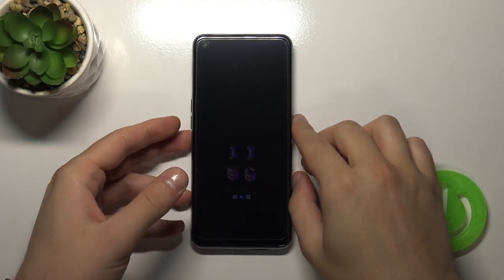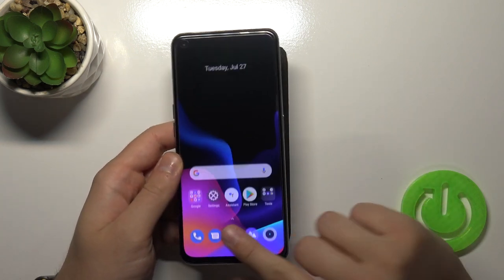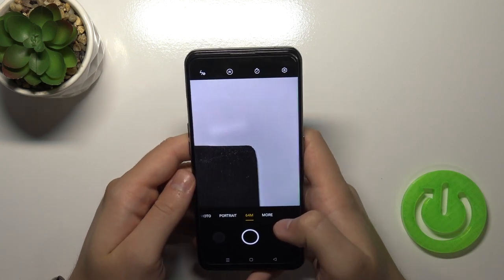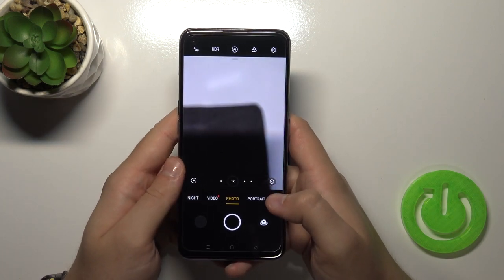Welcome. In front of me I have the Realme GT and today I will show you a couple of camera tricks that you can use with this smartphone. So let's open the phone, open the camera, and first I'm going to talk about the features that you can find in the settings.